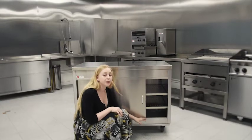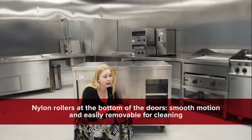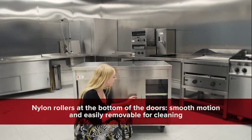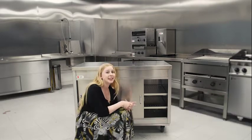Now just looking at the doors — what we've actually done is used nylon rollers fitted to the bottom of the door, as opposed to aluminium wheels coming from the top of the door frame, which is what's traditionally used on the market. This means it's much smoother when you open and close the door and it glides with ease. More importantly, it means the door is much easier and more simple to remove to ensure proper cleaning.